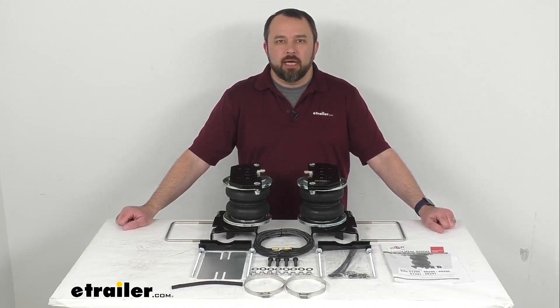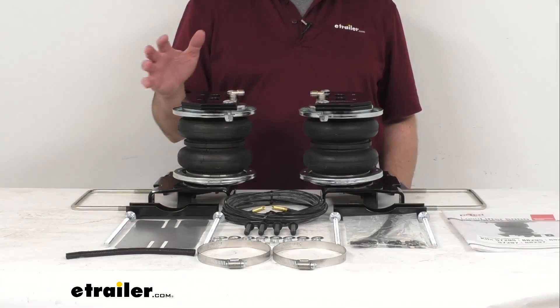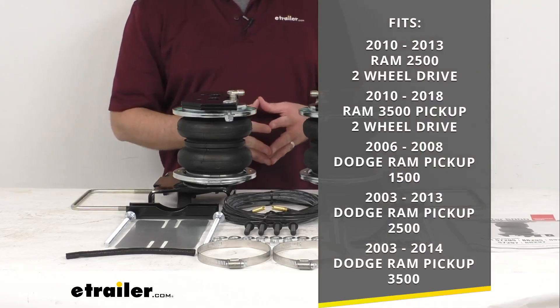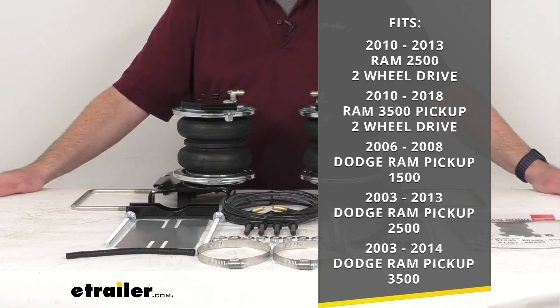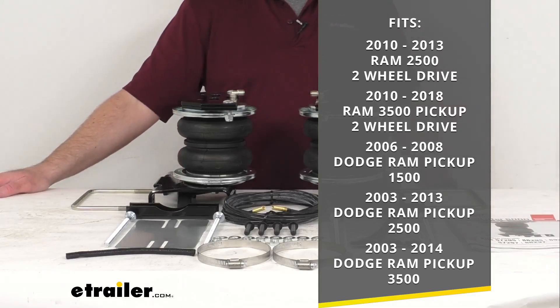Hi everybody. Andy here with eTrailer.com, and today we're going to take a look at this Airlift Load Lifter 5000 Air Helper Springs for your rear axle. This is a custom fit kit designed to fit the 2010 to 2013 Ram 2500 two-wheel drive, the 2010 to 2018 Ram 3500 pickup two-wheel drive, the 2006 to 2008 Dodge Ram pickup 1500, the 2003 to 2013 Dodge Ram pickup 2500, and the 2003 to 2014 Dodge Ram pickup 3500.